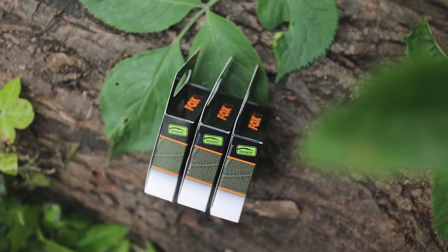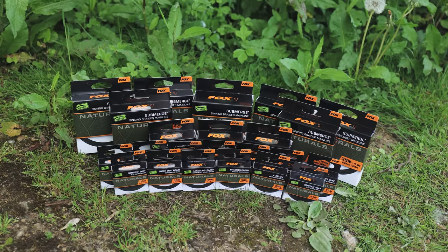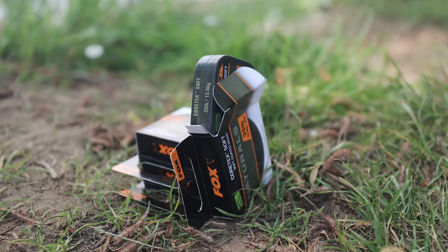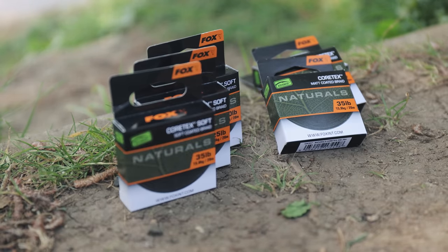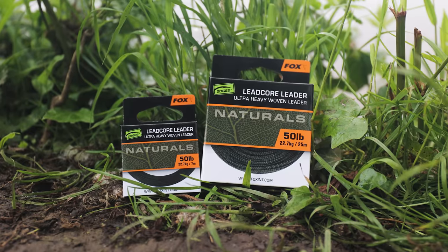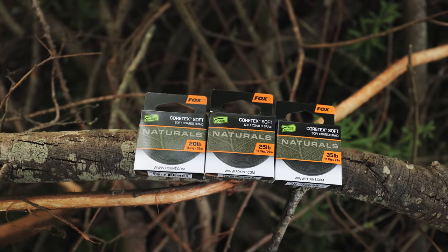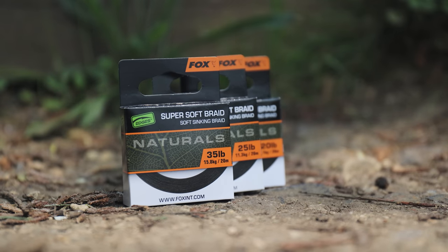You'll notice all of the items are packaged in individual card boxes that are 100% recyclable. Over the past few years, we have been making huge strides forward in reducing our plastic packaging in all of our products. And over the next year, you'll see much of our Edges range follow in this direction as we aim to reduce our plastic usage further.